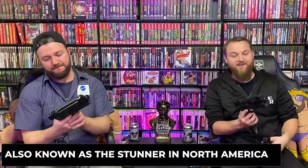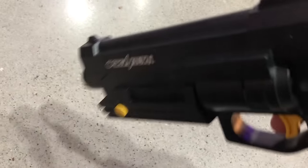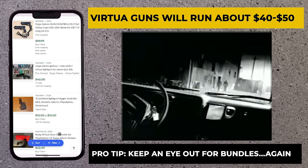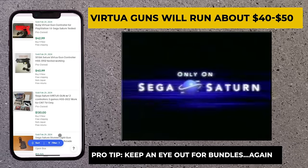Once you've got the console and the CRT, you need the light guns. These are the official Sega Virtua Guns and they're fantastic. We have the Japanese ones because they're black and look the best. In Europe they're blue, and in America they're kind of red and orange-ish — but the black ones look sleek. You can get these for about $40 to $50 each. Right before filming, we found a bundle on eBay importing from Japan with Virtua Cop 1, Virtua Cop 2, and two guns for $89.99 — a pretty damn good deal. Once you have all that, it's time to look into the games.